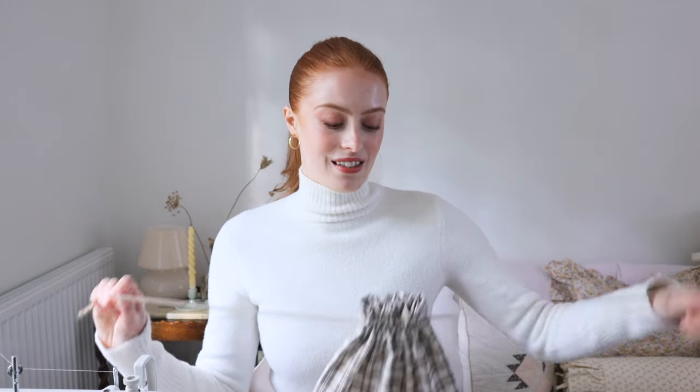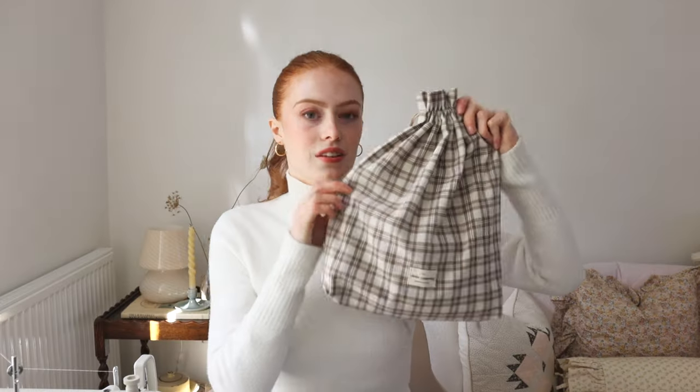Today we're going to make some drawstring bags, and I've recently really cracked my method of making them. These drawstring bags have no raw edges anywhere inside them and you don't need an overlocker or anything fancy. This is the medium-sized drawstring bag in the pattern — there's one a bit smaller and one that's a lot bigger.